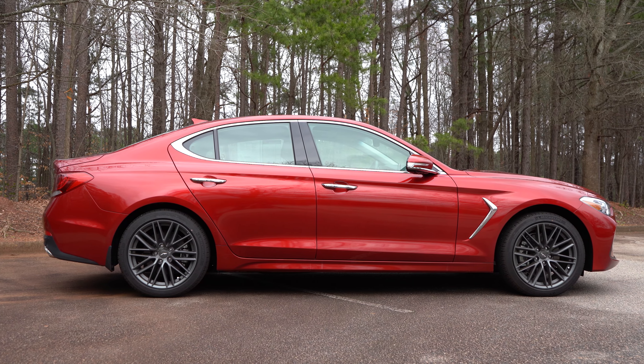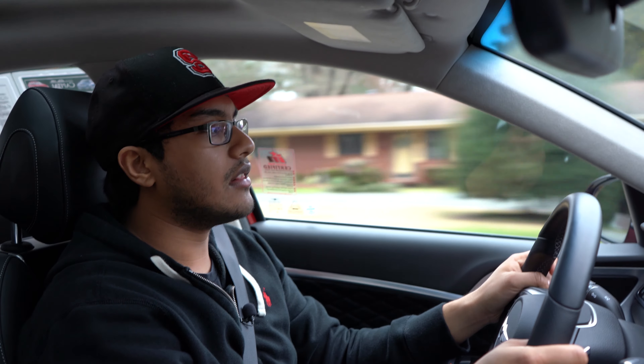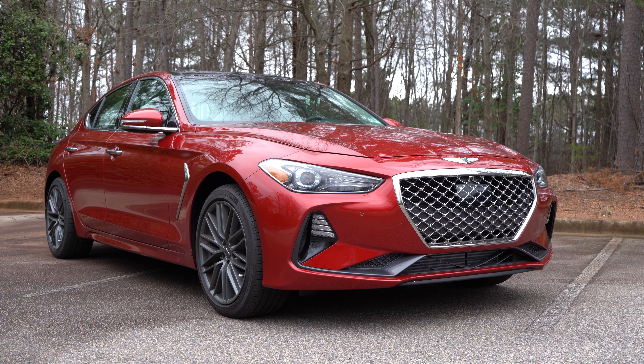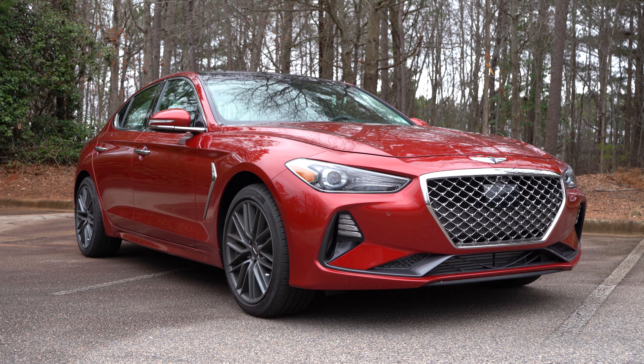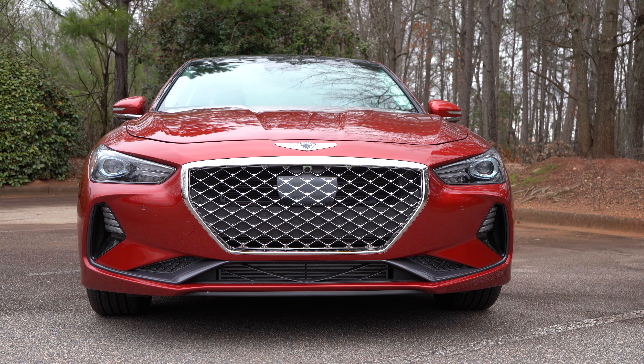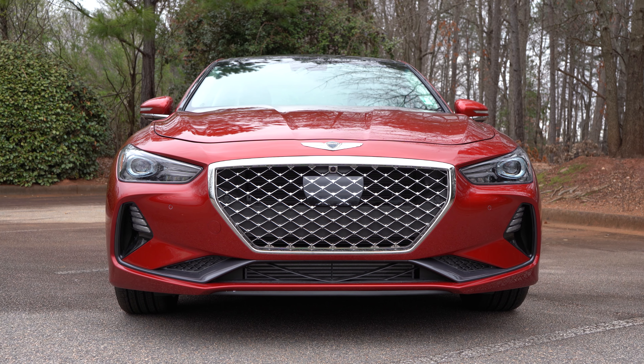I have been wanting to do a proper review on this thing for quite some time now. I kind of lucked out here — got this Havana Red G70. It certainly looks the part. It does look amazing. It's such a handsome looking car. There's really not a bad angle on this thing. It's almost a little Alfa Romeo-ish in the front end.